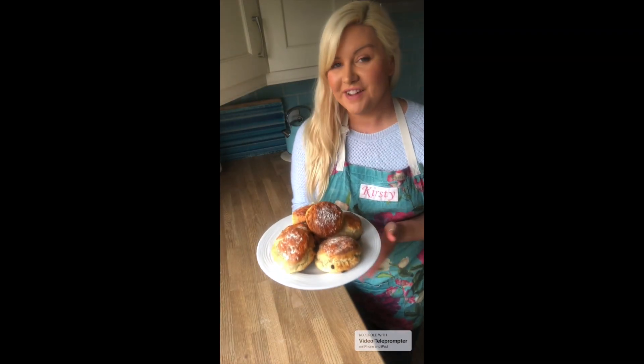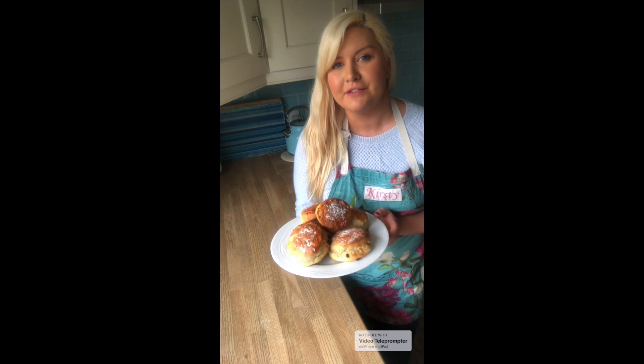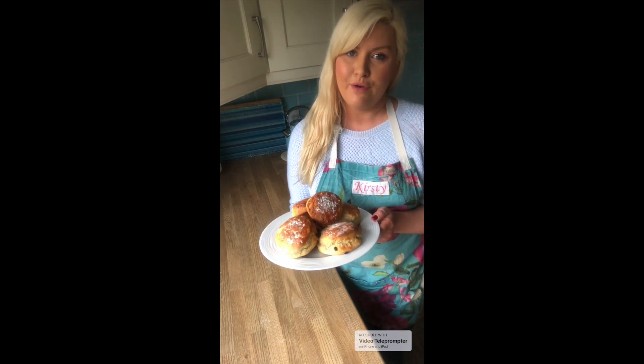And here they are — fresh out of the oven and smelling absolutely wonderful. Once you bring them out of the oven, let them cool on a cooling tray for a while. When you can't resist any longer, add some buttercream and jam and enjoy them with a cup of tea or coffee.